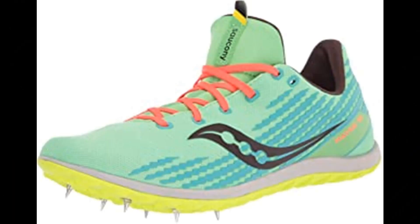Saucony Havoc XC3 Spike Women's. Deep into the race on the cross country course, rules stop applying — the race between the course and you begins. The Havoc XC3 delivers everything needed to create chaos and separate yourself from the competition.